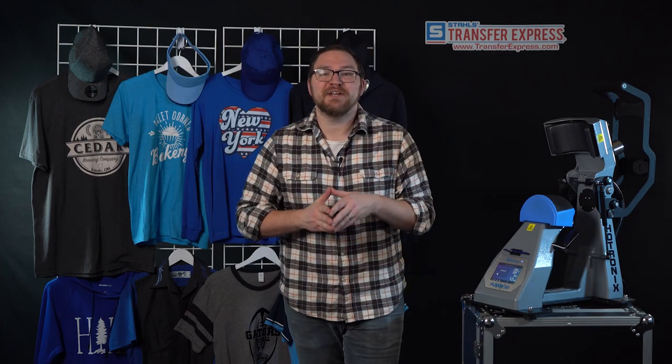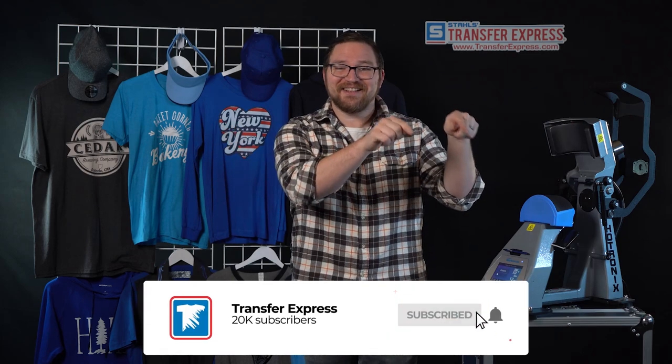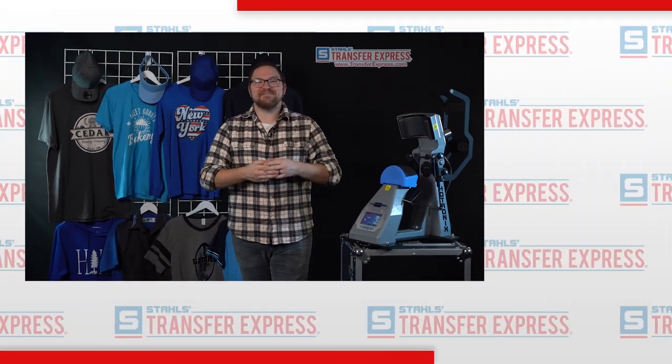With goof proof screen printed transfers and the Hotronix IQ360, you can knock out big or small runs just like that. If you have any questions or tips you use to print screen printed transfers on hats, let us know down in the comments section below. We're pushing out new videos like this one every single week here on the Transfer Express YouTube channel, so if you're not already subscribed, go ahead and click subscribe. We're here to help you and your t-shirt business any way we can. You can always reach out by leaving a comment, calling us, or emailing info@transferexpress.com. Until next time, I'm Dave — happy pressing.